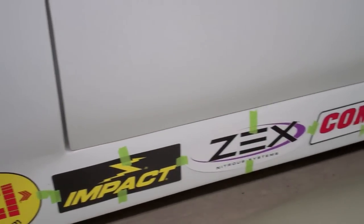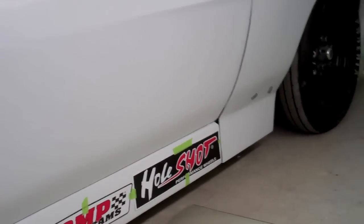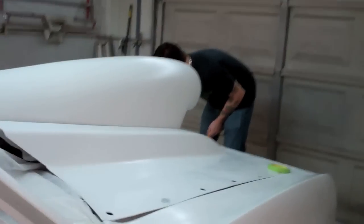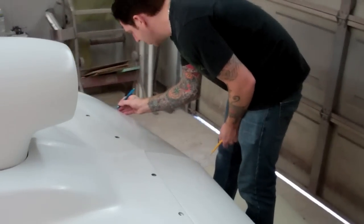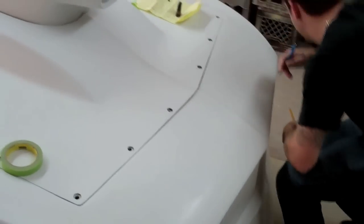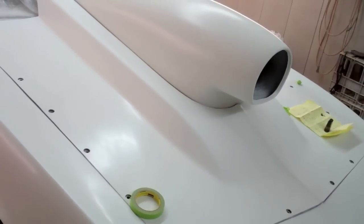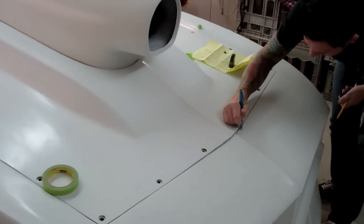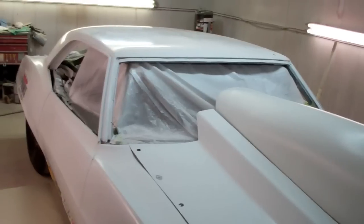As you can see, I have my sponsor decals mocked up where they're going to go. And I've got my buddy Chad here from Orange County, California — Chad's doing some artwork for us today. We're in the process of just mocking everything up and writing down our ideas, and hopefully in the next couple of days we'll have this thing knocked out.